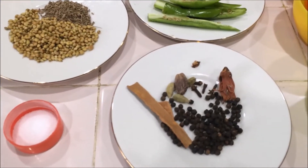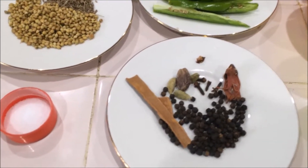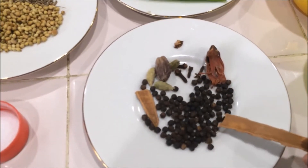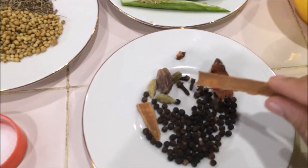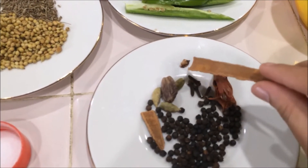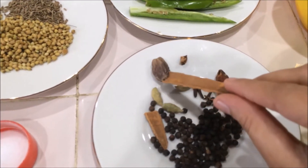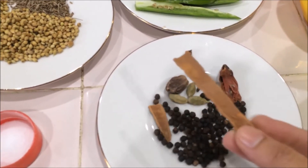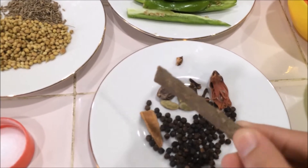This is going to be our homemade biryani masala for this egg biryani. I am going to use one teaspoon of black pepper, one mace, three cloves, a pinch of nutmeg, one black cardamom, three green cardamom, and a small size cinnamon stick.